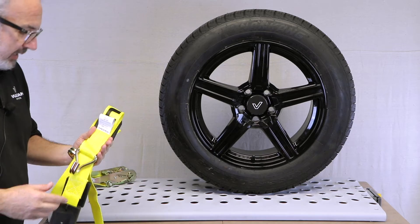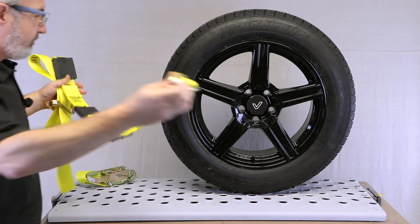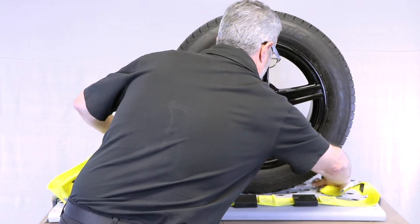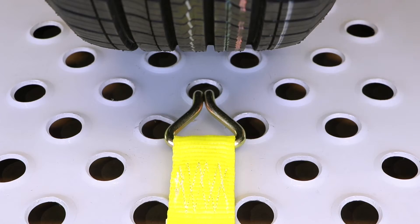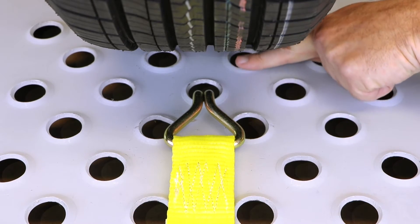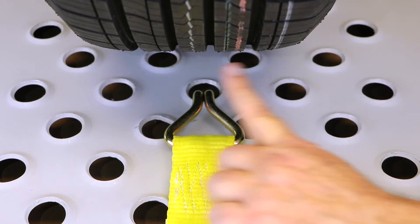To install your THO 51 tire strap, begin by spreading the strap in front of the tire, placing the tread cleats evenly spaced in front of the wheel. Select an anchor hole that is as close to the tire as possible and as close to the center across the tread.